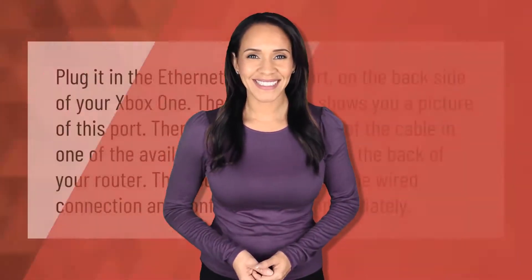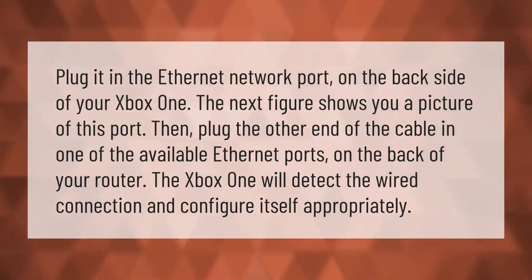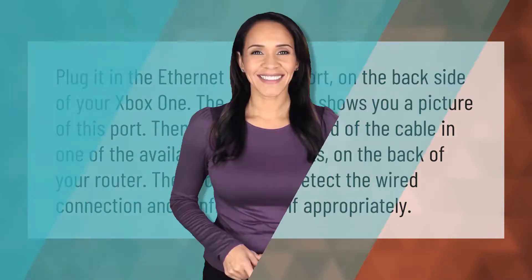To set up a wired connection, plug one end of the ethernet cable into the network port on the back of your Xbox One. Then plug the other end into one of the available ethernet ports on the back of your router. The Xbox One will detect the wired connection and configure itself appropriately. Thank you for watching — please subscribe and hit the bell notification.